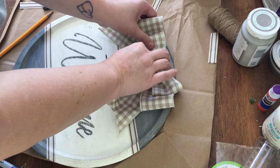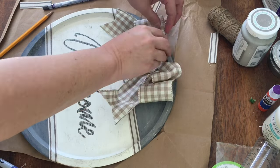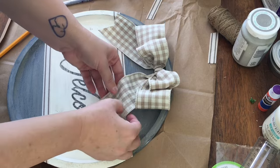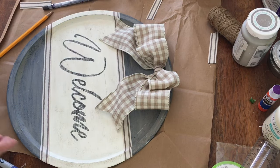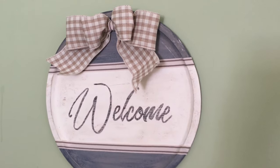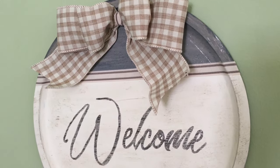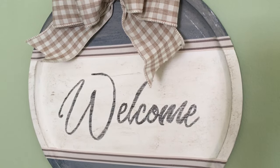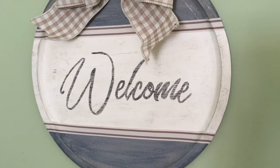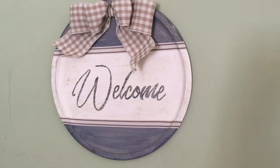I glued the bow to the top and zhuzhed it a little to make it look pretty. Then I added a little twine hanger to the back — don't mind the tape, no one will see that. And the piece was complete. I'm super glad I pushed forward after the tape debacle because I really love how this turned out. I may even like it better than my original vision. This is also a pretty versatile piece — you could easily use a different word and turn it into a sign for any room.